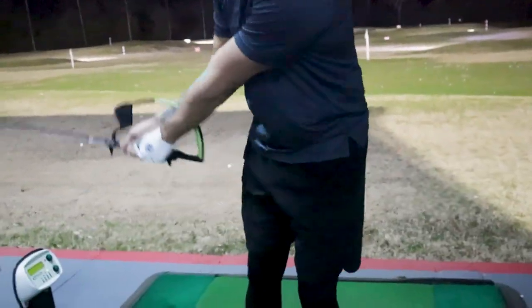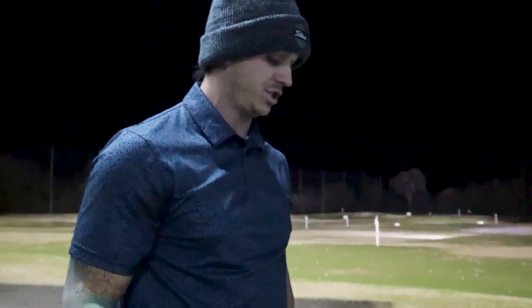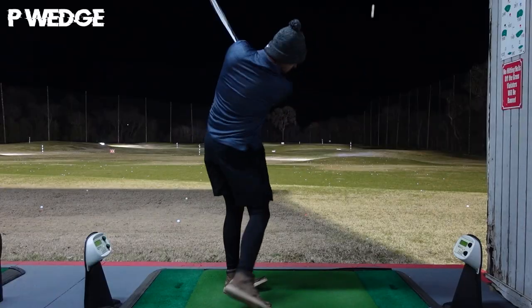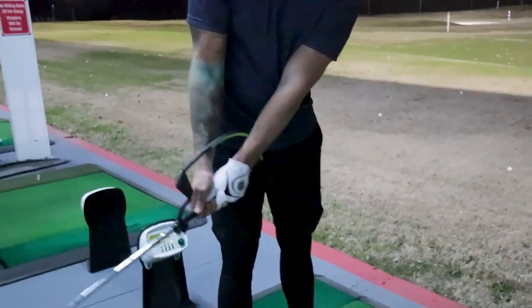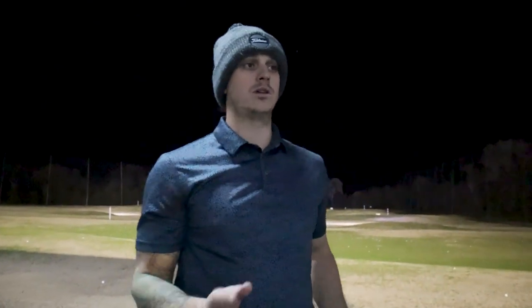That way whenever I come through, I'm staying shallow and hitting the purest shot I can hit. We're going to hit about 10 of these and see what the numbers look like. This training mechanism definitely feels a little weird, but that's just because I'm not used to it — I've taken a max of five swings with it. Okay, last one with the pitching wedge and then we're going to move on.